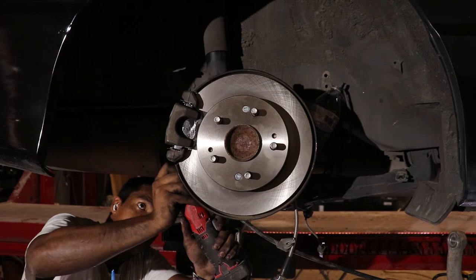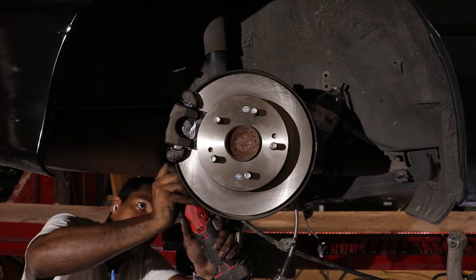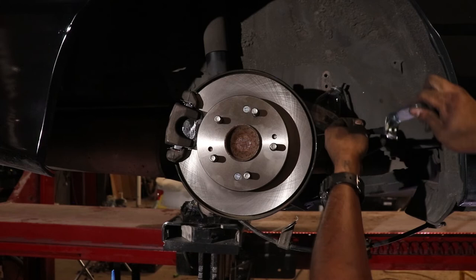Let's finish this side off by tightening the hard line to the new stainless steel line and securing the bracket that holds it in place.